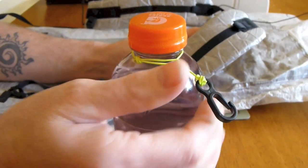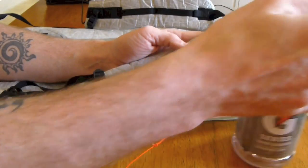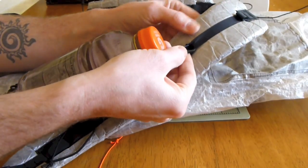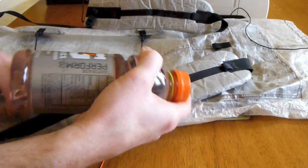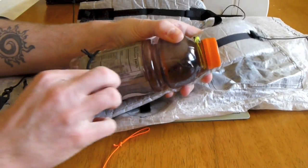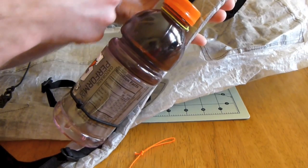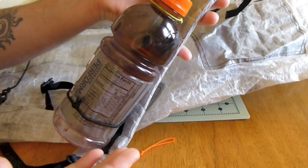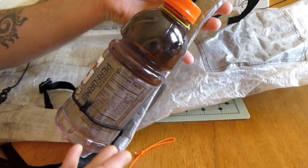All I do while I'm wearing the backpack — this backpack happens to have a daisy chain on it — is put this mitten hook, loop it through that top strap, the very top one. This is a Z-Pack Zero pack. Loop it through there, then the bottom of this just goes on there, and it fits pretty dang perfectly as far as I'm concerned. So your drink is hanging from this loop up here and it's secured down here. Of course this is kind of floppy right now because I'm not wearing it, but once I put it on it does a lot better.